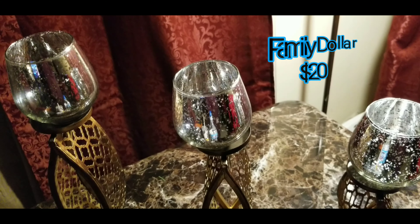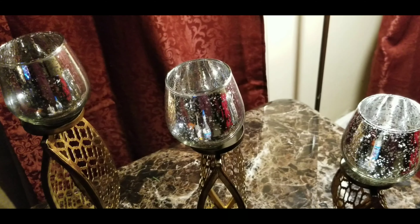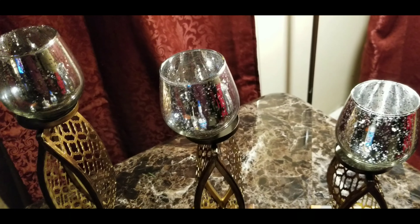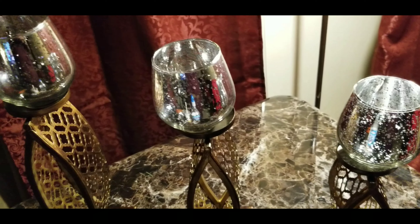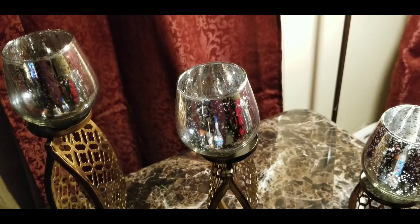I got another set of candle holders but they were damaged, so those had to go back. But I did find something else at a thrift store. I really like how these look — I love the color of the base and the mercury glass. Let me show you what I picked up inexpensively.